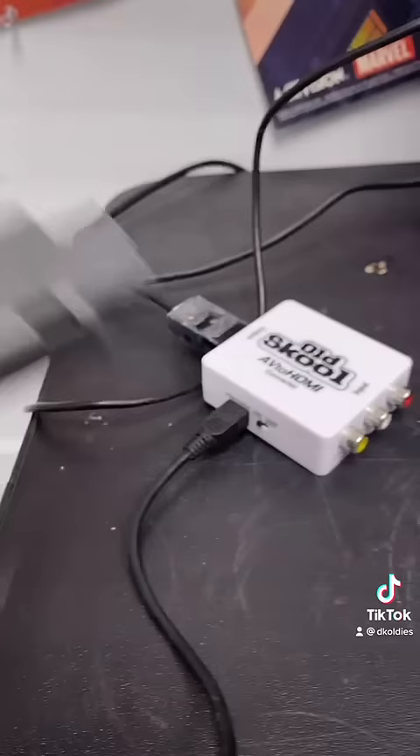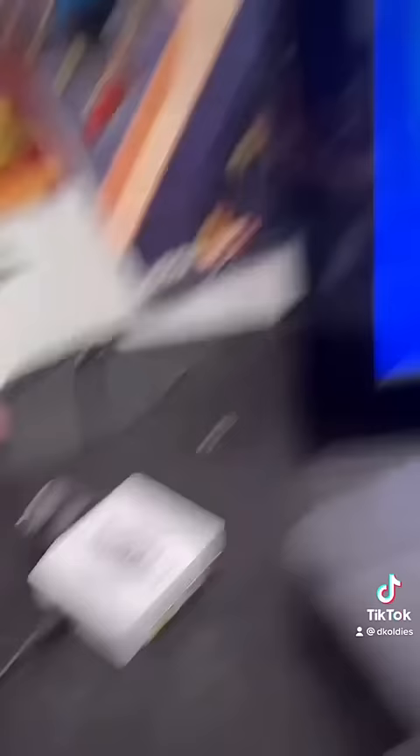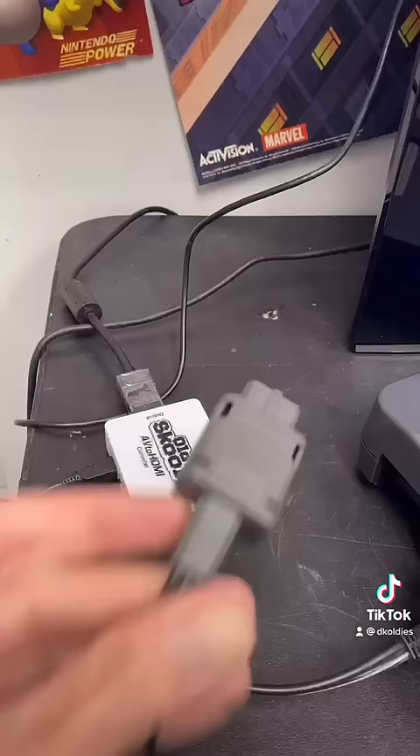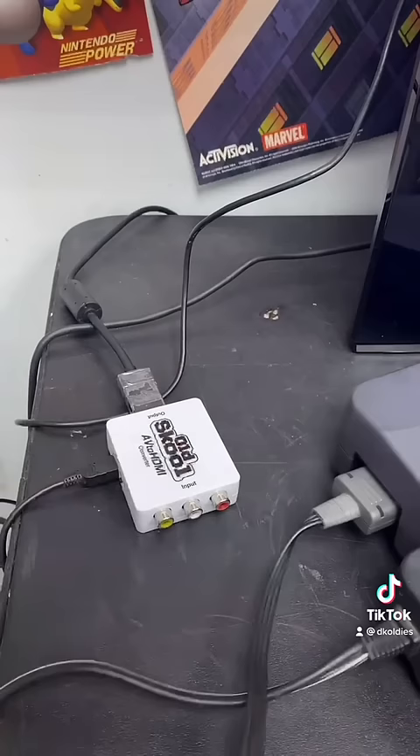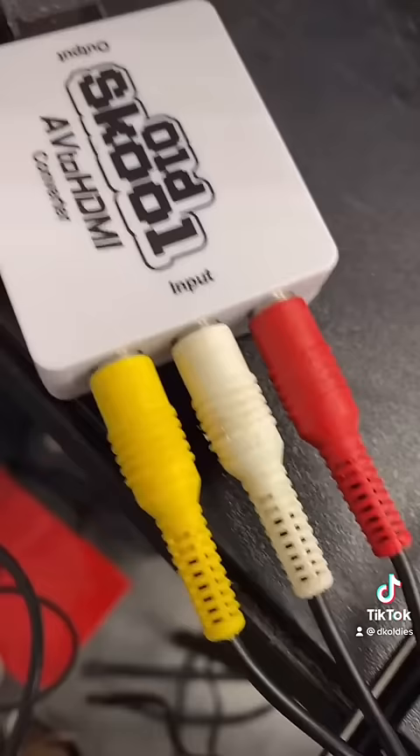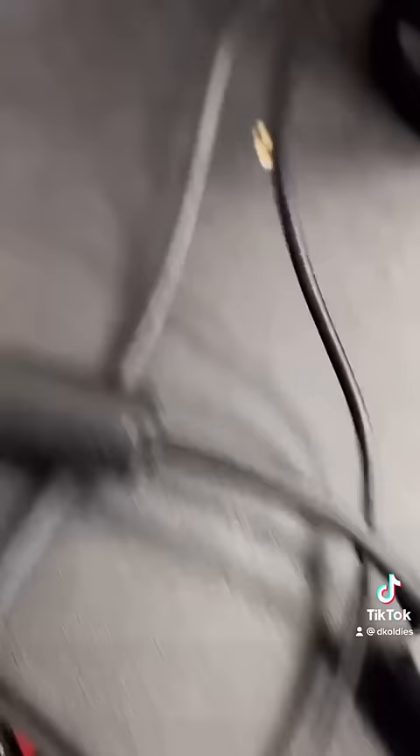Now it's time to hook it up to the TV, but here's where things get different. We're going to use an AV to HDMI converter to be able to hook up to a flat screen TV with HDMI. We'll plug the AV cables into the console and the other end into the AV to HDMI converter. Then make sure the AV to HDMI converter is getting power by plugging it into the television.